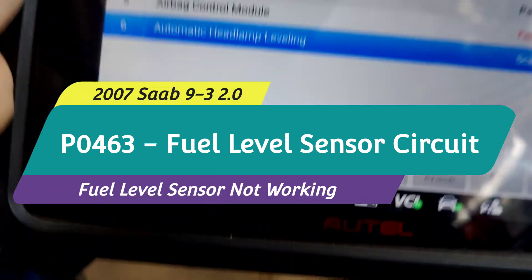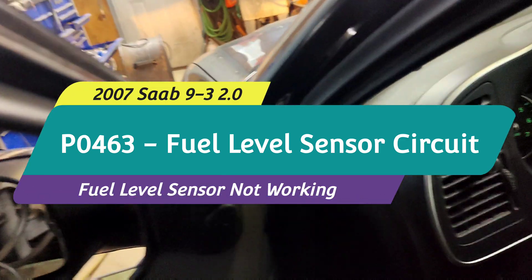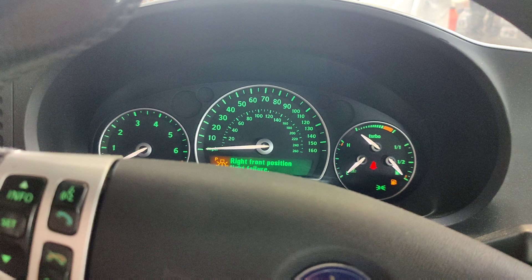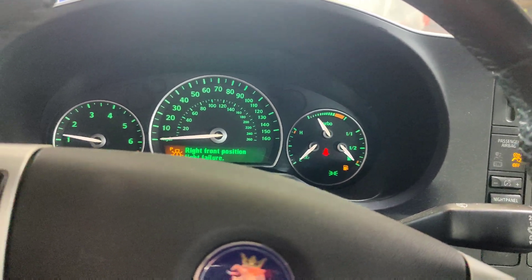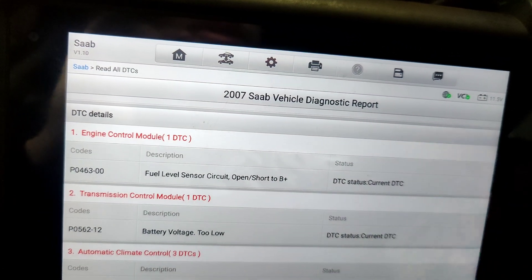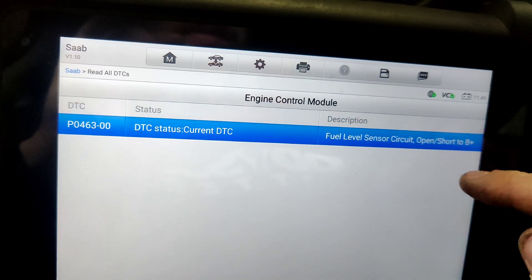We got this 07 Saab 93 and they said the gas gauge doesn't work. They said right now it has a full tank of gas, but if we look at it, it's on E. Let's do a report real quick — I already scanned the car — and we have this fuel level sensor circuit open or short, battery positive.